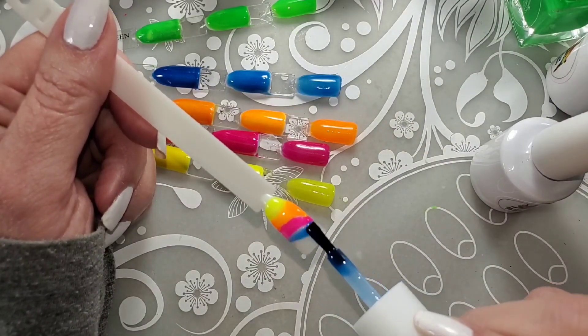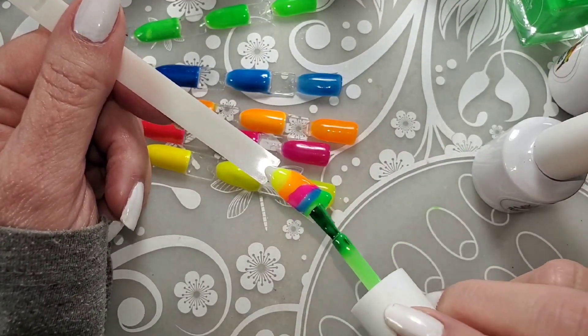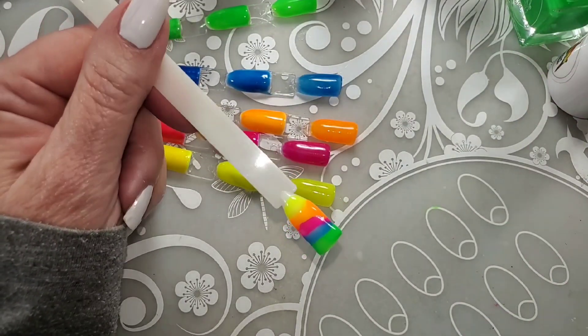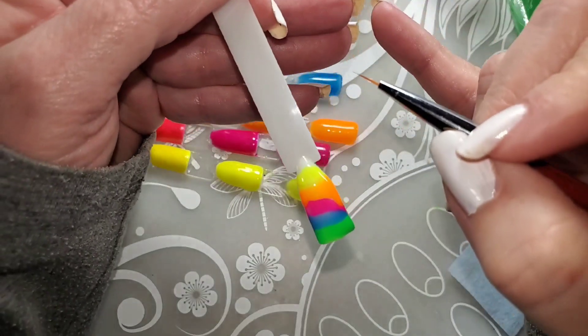Since they are kind of jelly, the neons, you can go a little heavier because they're translucent and they're going to cure just fine. I forgot to say earlier — I do use 60-second cures on all these gels.